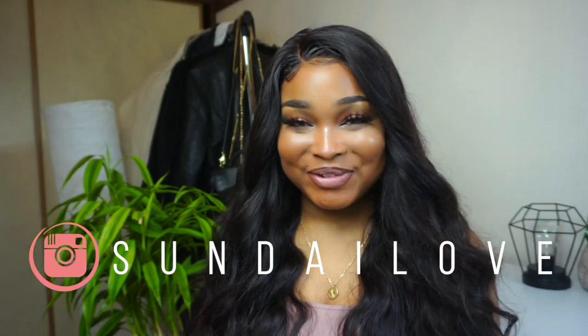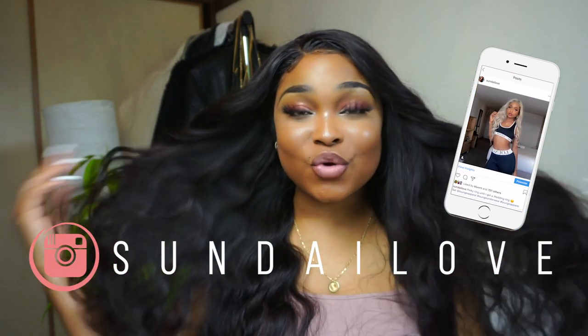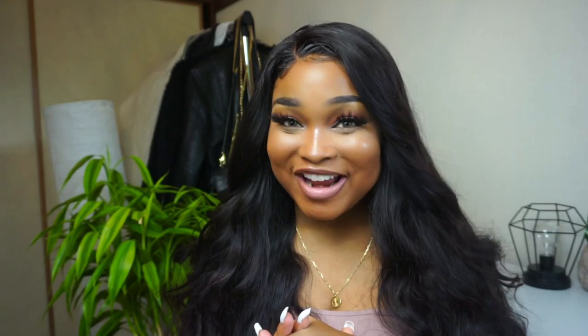This wig is fire! Hey, it's Sunday — welcome back to my channel, or welcome if you're new. So today I'm going to be showing you how I got this super easy curly look with a wig from Ali Pearl Hair.